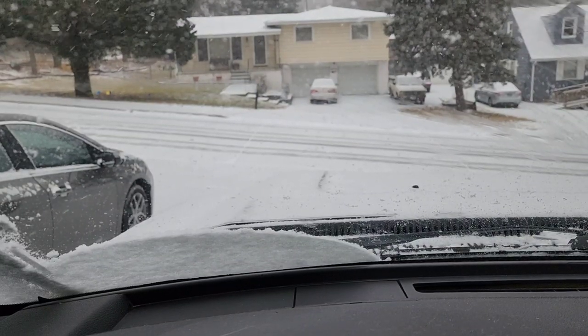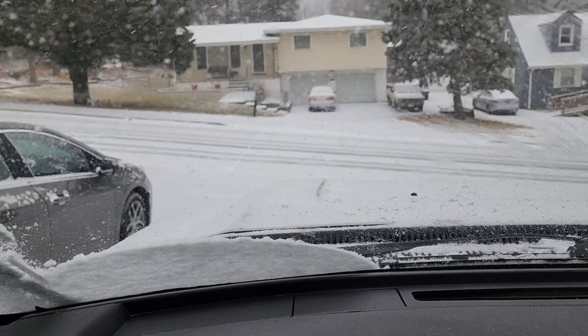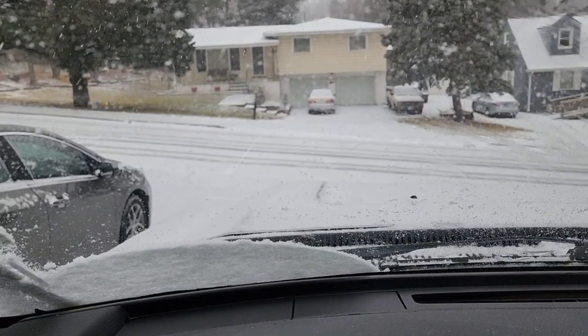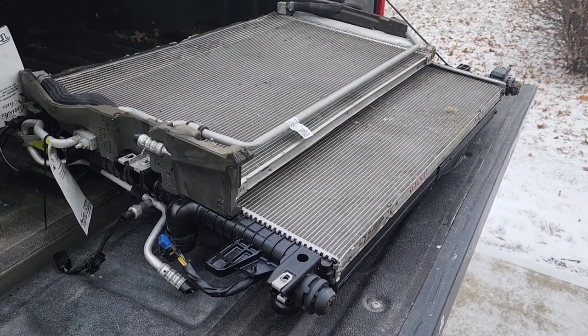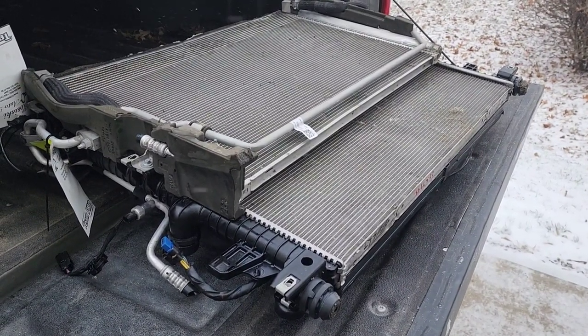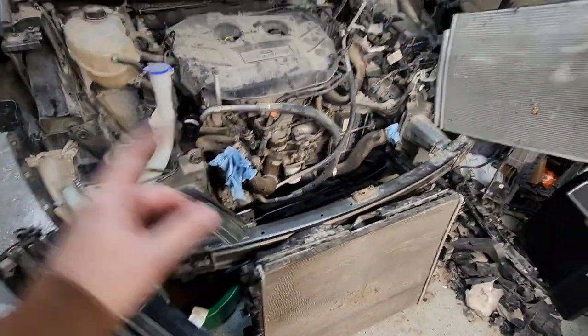The salvage yard just called and said the parts are ready for pickup — perfect timing, except it's starting to snow. Let's see if I can get this thing put in. Everybody welcome back to Heartland Rebuilds. I'm still working on the Ford Edge here, just going to show you some progress.